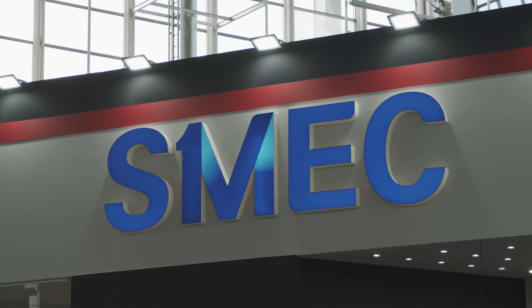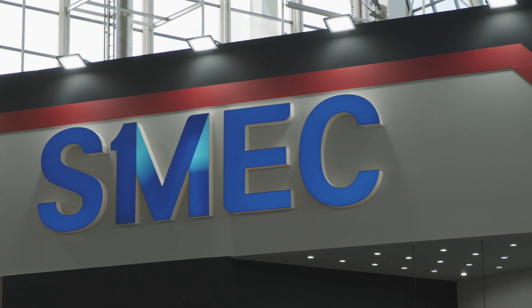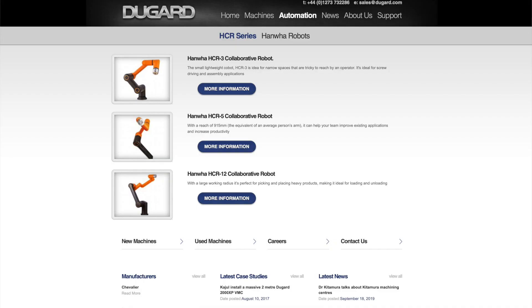What I really like about this is how flexible it is. You'd obviously have light sensors, so for health and safety reasons, if you cross them the cobot would stop. This is a partnership between Schmeck and Hanwha, available from Dugard in the UK — to automate your machines, contact Dugard at Dugard.com.